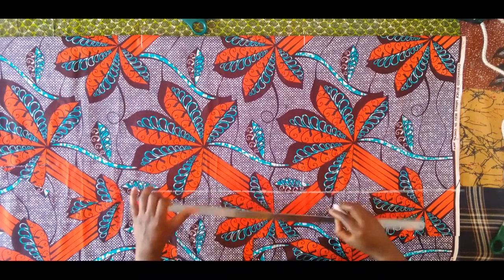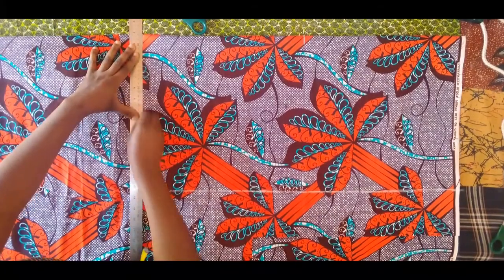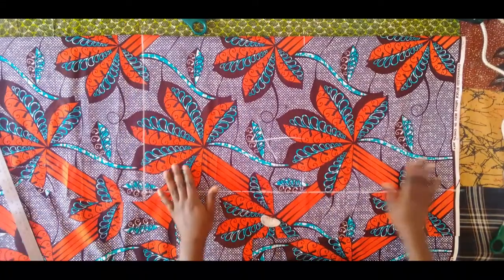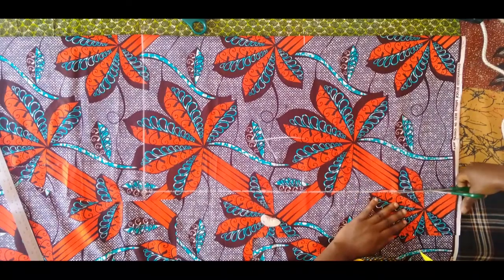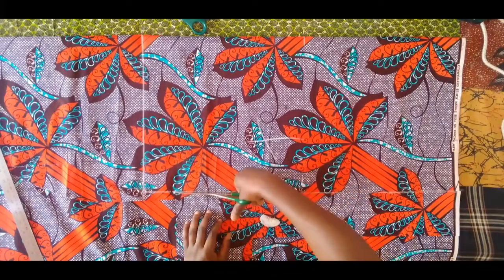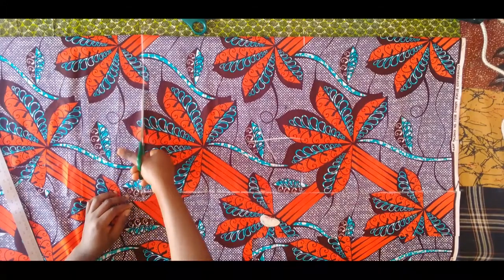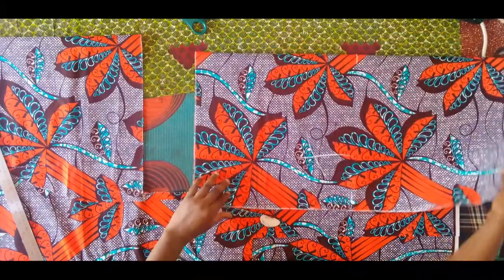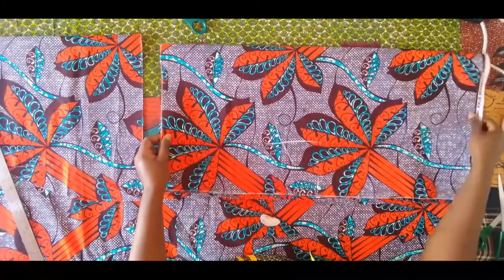I'm using my ruler to connect all of the lines before I cut out the piece. Because we divided the waist measurement into 2 before dividing by 6.28 to get the radius, we are going to be cutting 2 peplum pieces. After cutting out this piece, we are going to cut another piece exactly the same way.